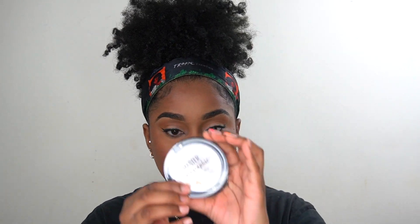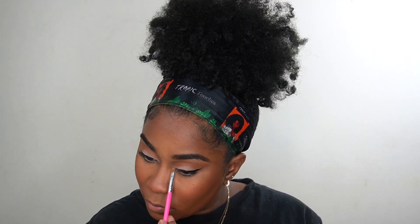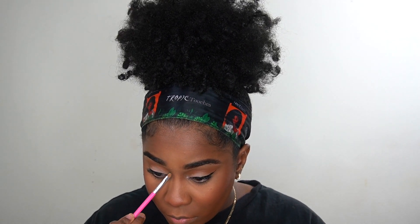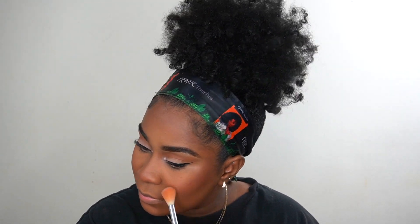Now I'm going in with this Master Chrome highlight in the white shade — it's more of an iridescent, periwinkle vibe. I'm going to use that as an inner tear duct highlight and also as a face highlight. I don't do too much with this because my skin tone is very warm and brown and I don't want to look too ghostly, but I want it to give me winter vibes.